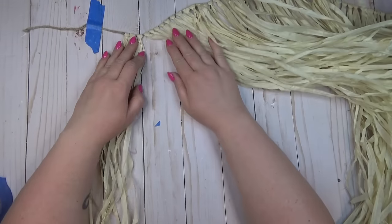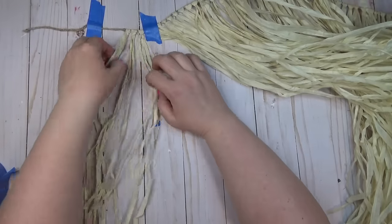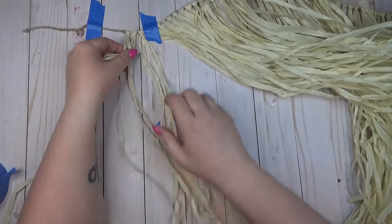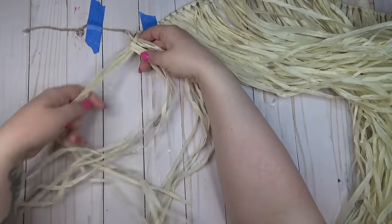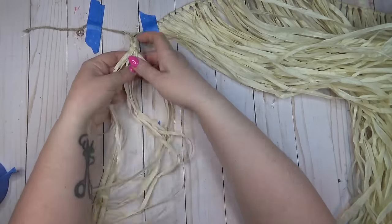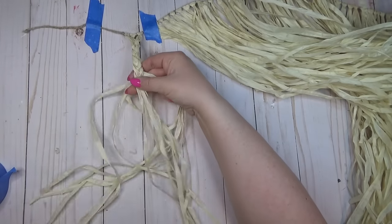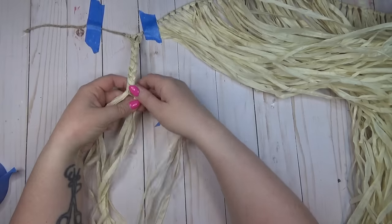I started by taping one end of the skirt down on my work surface. There are about four strings per knot at the top of each string, so they knotted some of this raffia-type material around the rope. I sectioned off three of them and started braiding down the length of the luau skirt, going the whole way across.